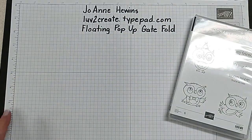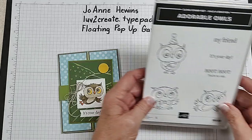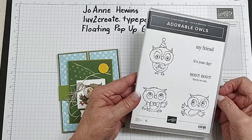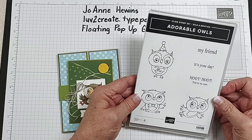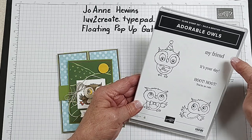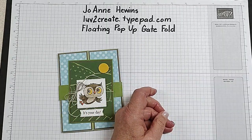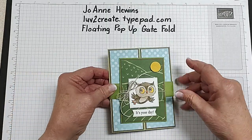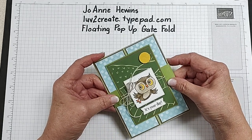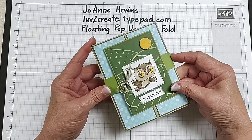Let me show you the card that I'm going to be making today. It's going to be using this stamp set, Adorable Owls, and this is one of the free stamp sets that you can earn in Celebration. We're going to use every stamp in here except for one. This is the floating pop-up gate fold using the Adorable Owls and this is a card that has a belly band to it.